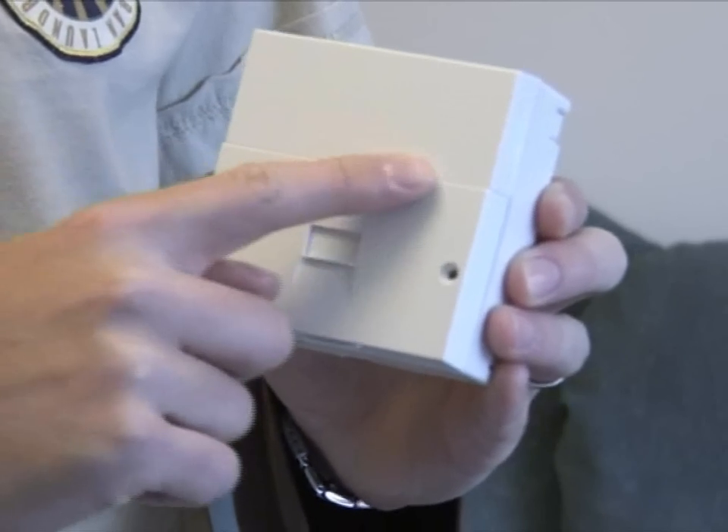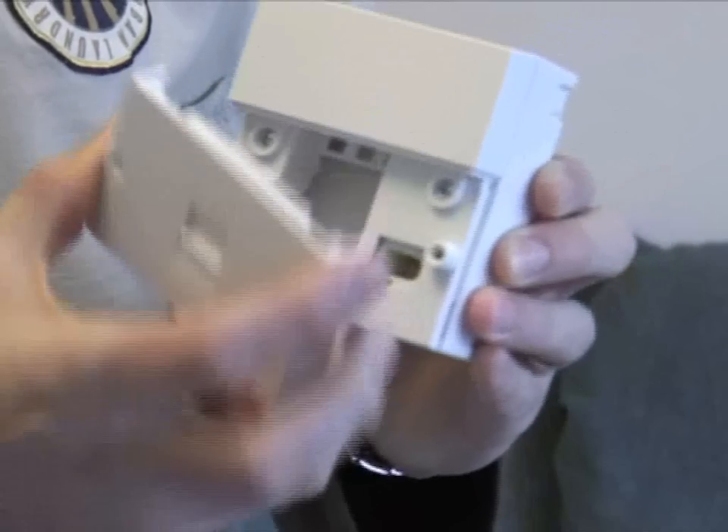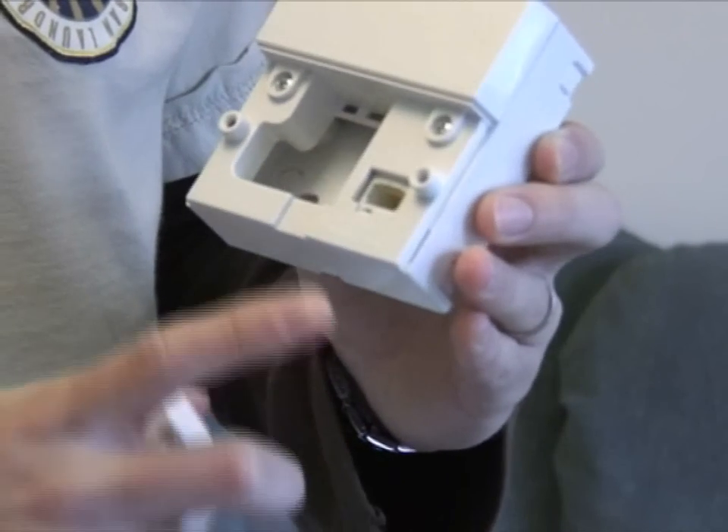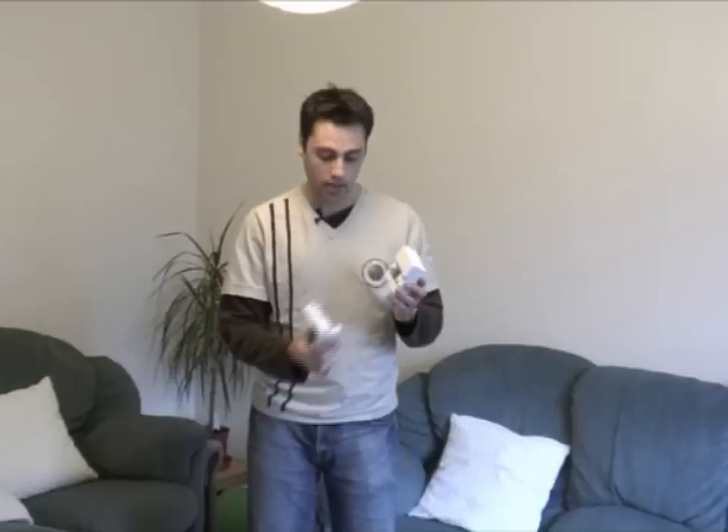And this is the only type of socket that will actually work with the iPlate. It will have this split here — and as you can see, once you've unscrewed it, it just pulls out and you'll see that split there. So that's the only type of master socket that the iPlate will actually work with. So if we just get the iPlate again, this is how you fit it.